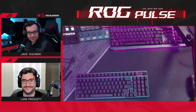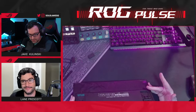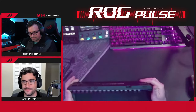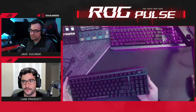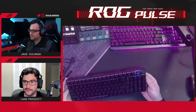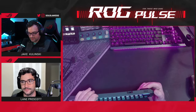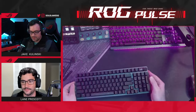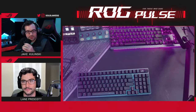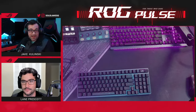Is the battery replaceable? I do not know — I'd lean towards no, but I honestly have no idea. We can look into that.